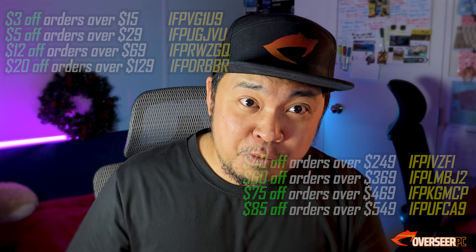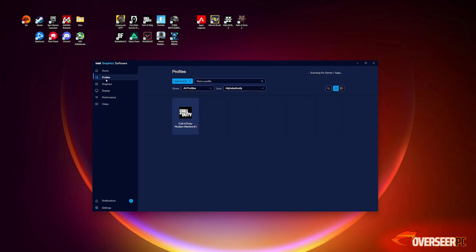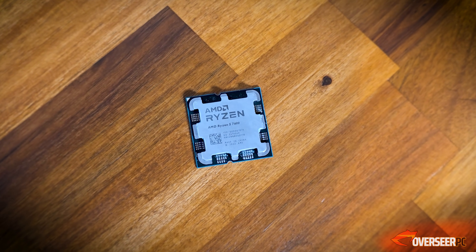Let's revisit our B580. We're going to run it in multiple games at 1440p resolution with realistic settings, paired with the Ryzen 5 7600 to keep it realistic — because who would pair a 9800X3D with an Intel B580, right?